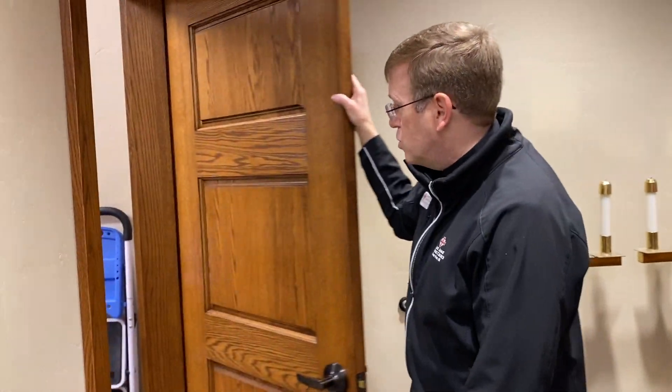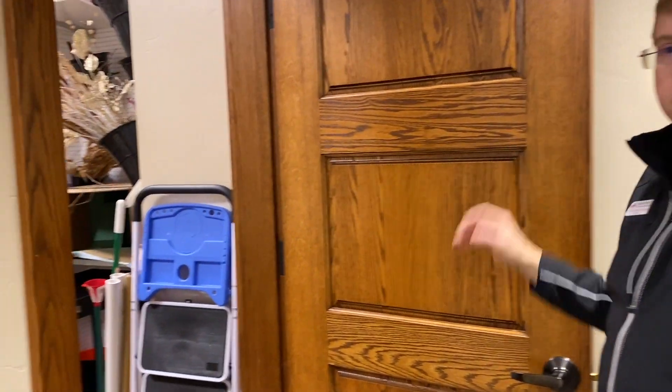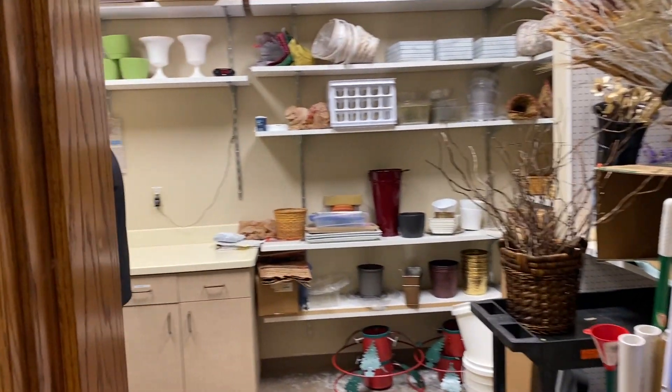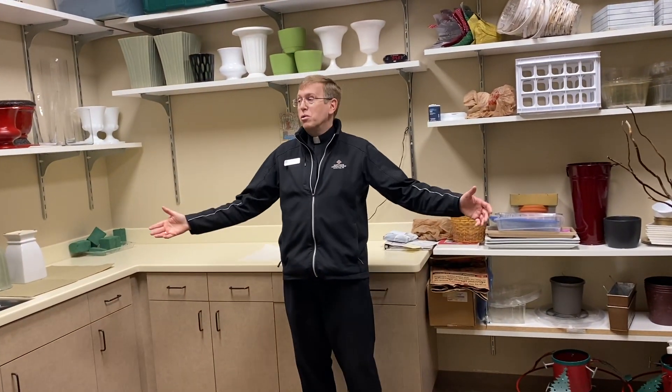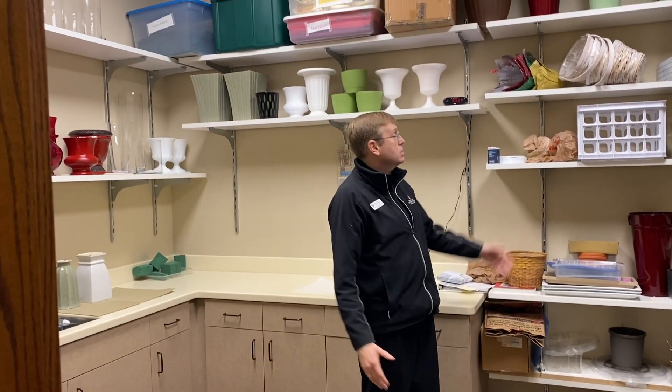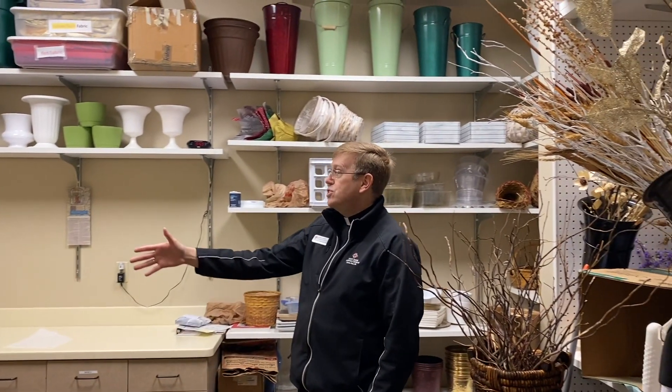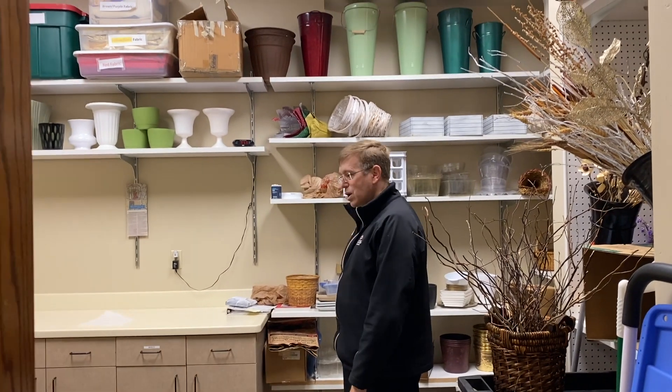Moving on — in this room is a very special one for us. Not everybody has a room like this. This is the flower room where we produce the things for the environment of our church. We have wicker baskets, more vases than you can shake a stick at, and our own sink. They knock it out every single weekend — it's so beautiful. We don't have to decorate much because they do such a good job.